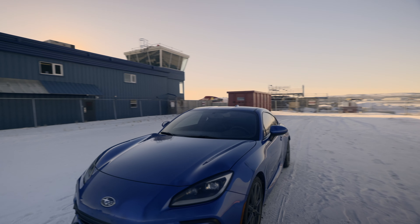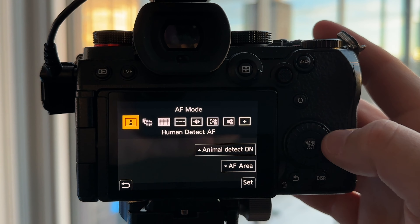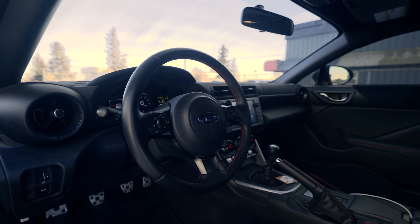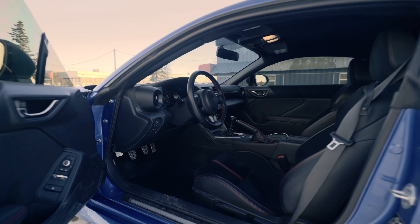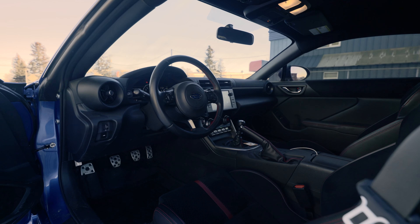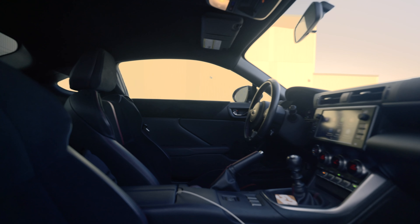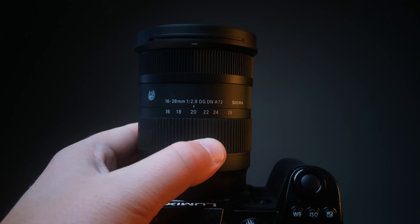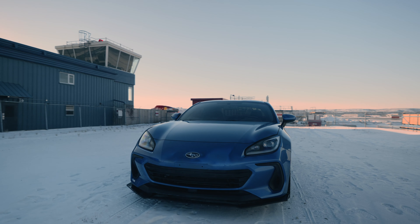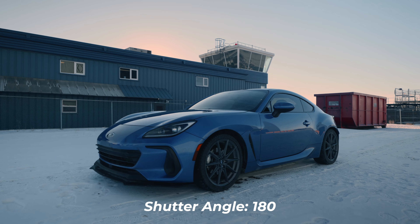I think a focal length of 16 millimeters would be good for interior work. I switched the autofocus to 225 area and we're going to see how well it does focusing on its own. Now at 20mm I've had to stop down to f4.0 with a shutter angle of 1/80, still at 24 frames per second.